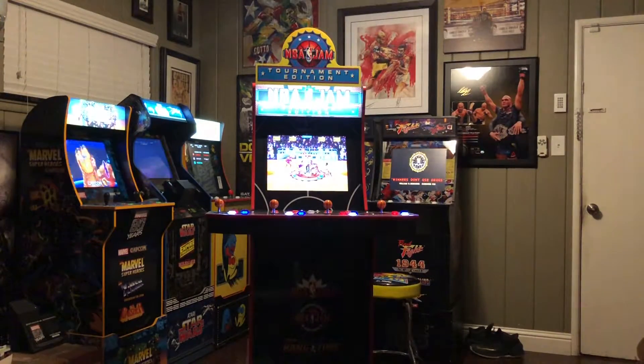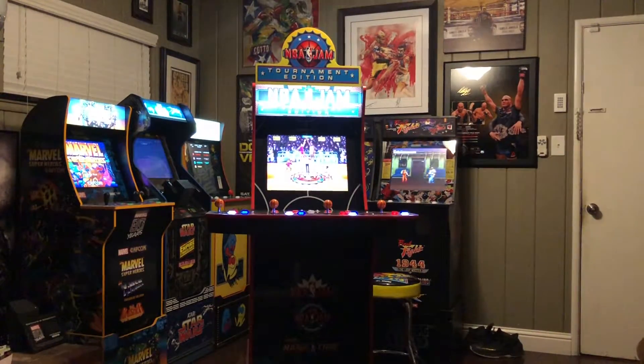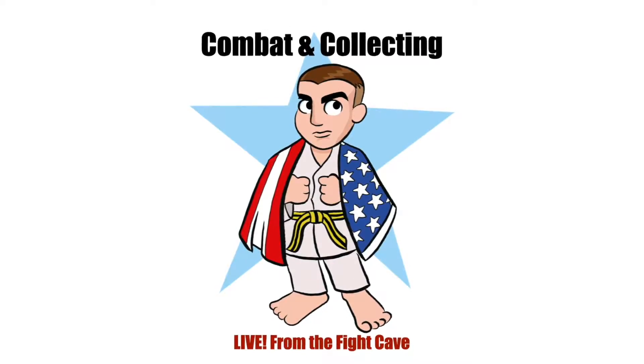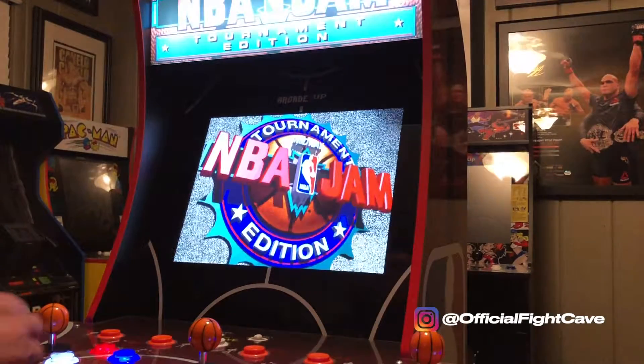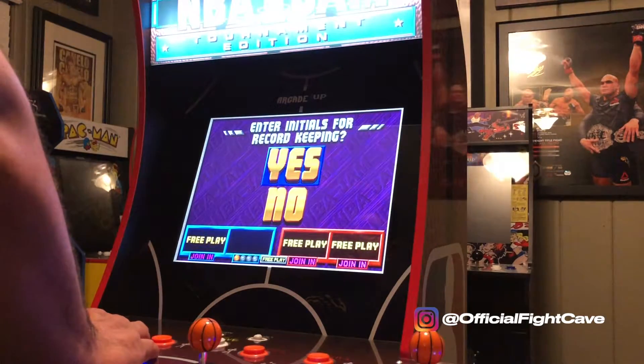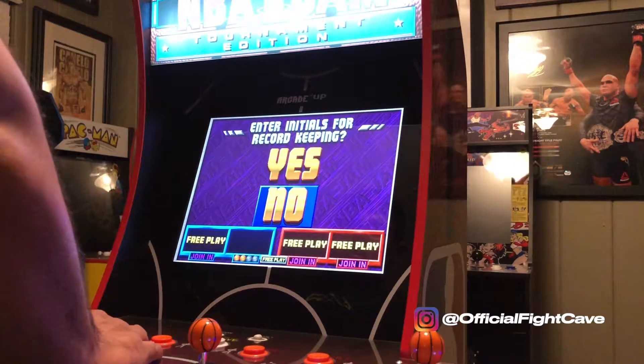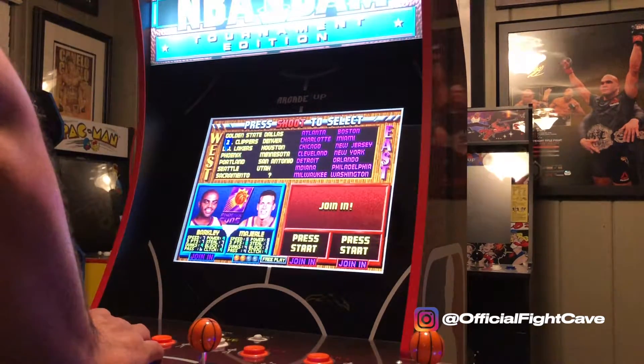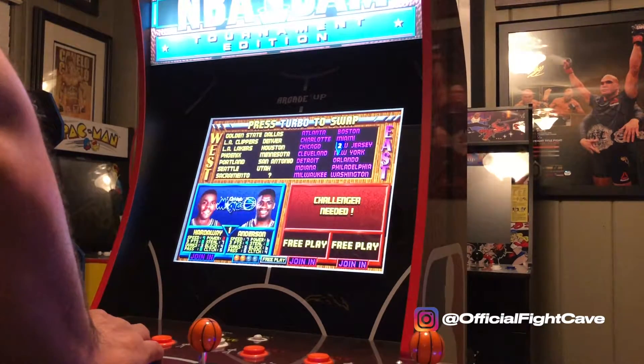When I went to Costco today, I made an impulse buy. I'll tell you why right after this. What's up, welcome to the Fight Cave, it's your boy Big Pete, and I know what I said — I was gonna get Golden Axe, I was gonna get Big Buck Hunter, but here we are.